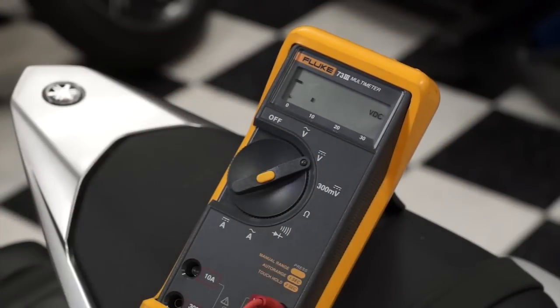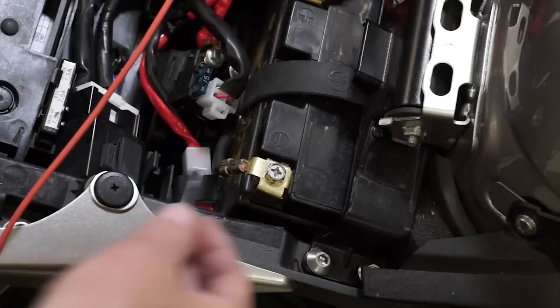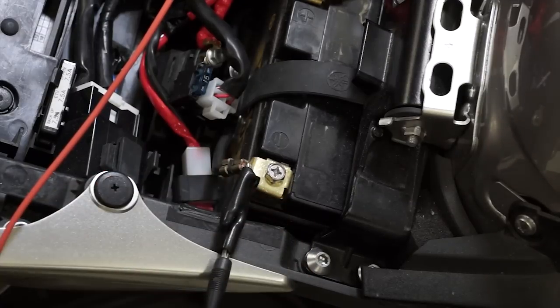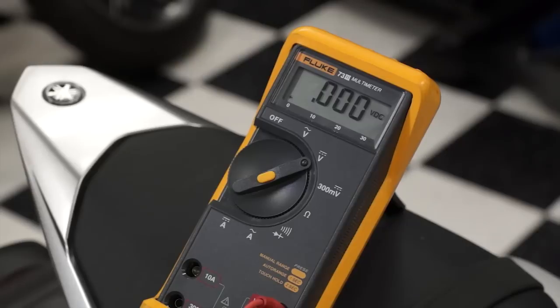Set your voltmeter to DC volts and connect the positive lead to the back probe and the negative lead to the battery negative post. Set the engine run switch to run and turn on the main switch. You should see battery voltage for about four seconds, then drop back to zero volts. You can turn the main switch off and back on to get four more seconds. If you don't see battery voltage, then the power side of the injector has some type of failure, or the injector is bad.